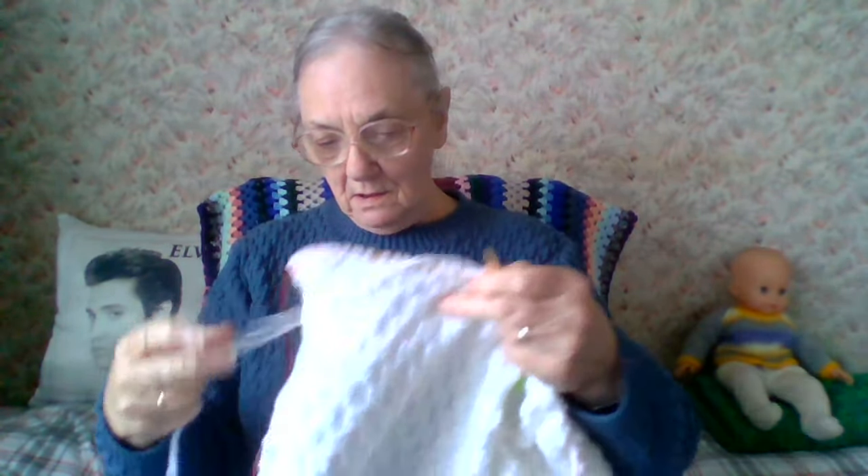Sometimes I have to use my mouth to move the stitches along, but I am busy knitting Belinda's cardigan — that's how far I've got. I've just measured it and it measures 16 and a half inches, and I have to do it up to 20 inches because Belinda likes a longer cardigan.